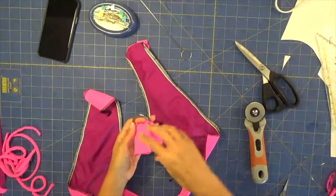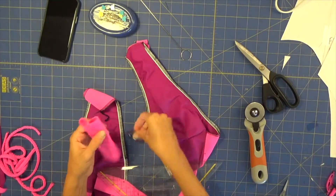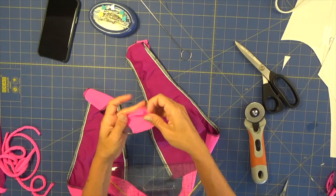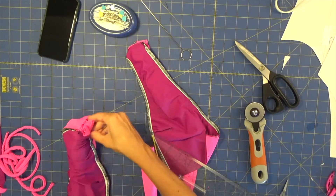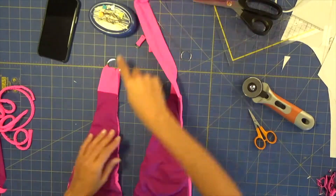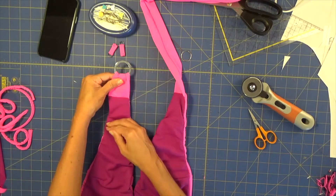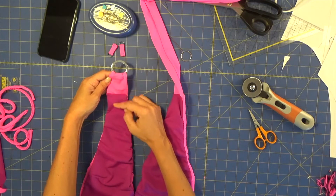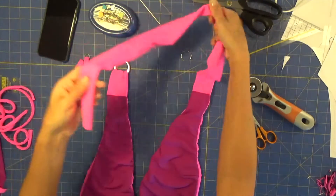This top strap is ready and secure. On the other side of my strap I'm going to use a small piece of strap — 13 centimeters — and put a wider ring on it. With the right sides together, I'll insert it here, align all the fabrics, pin them, and sew them. If you want the strap to sit more in front, make this small piece even shorter and it will sit nearer your main piece.